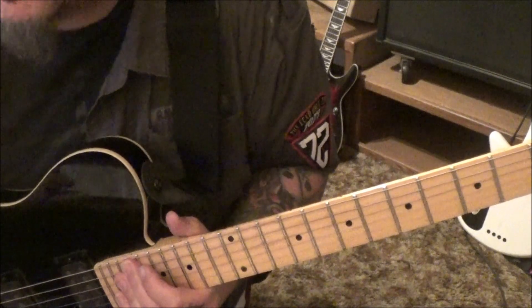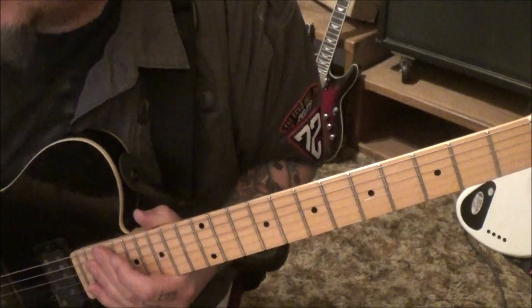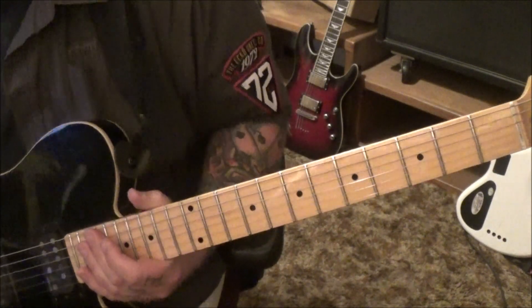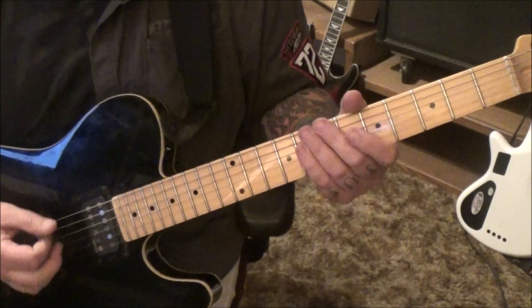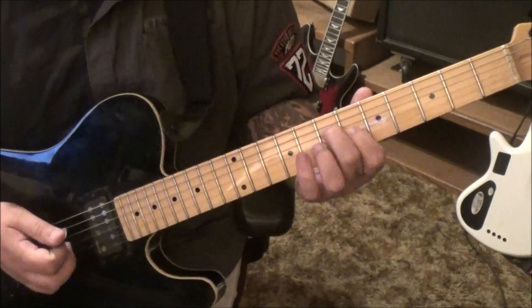23 seconds in, and you want to tune flat for this, which isn't uncommon for bands in the 80s — a lot of them, half of them would tune down a half step. So our first section: open A, you're going to go down, down, up, down, and then 7th fret D, 6th fret G.